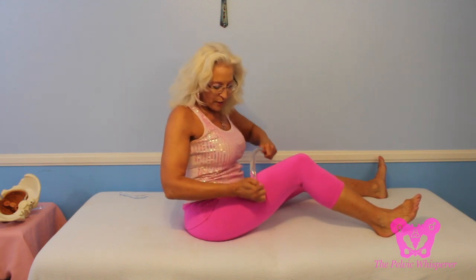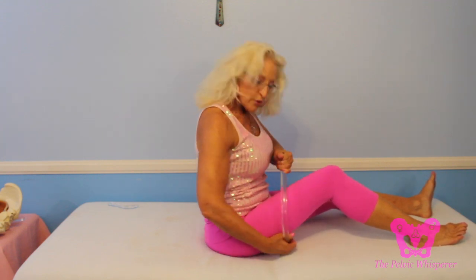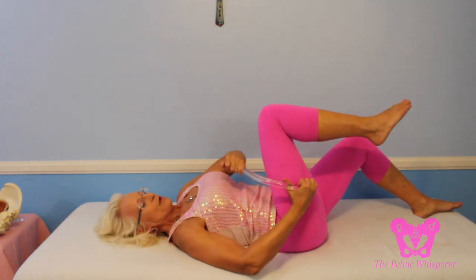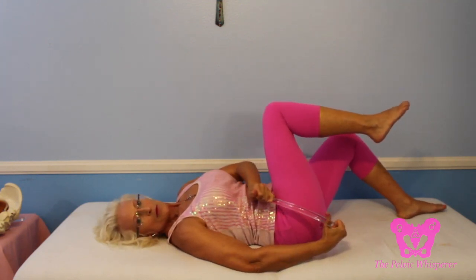Moving on to the iliotibial band, which a lot of you your therapists have you releasing — this is a great tool to do some cross friction massage. Studies have shown that band doesn't ever really lengthen, so to fix it you really have to do cross friction mobilization, and this wand is a very useful tool for that. Then you can move to your hamstring muscles, getting the distal hamstrings. Usually I'll end up lying down to get the more proximal hamstring muscles — bring your leg up and get all that fascial release around your sit bones.